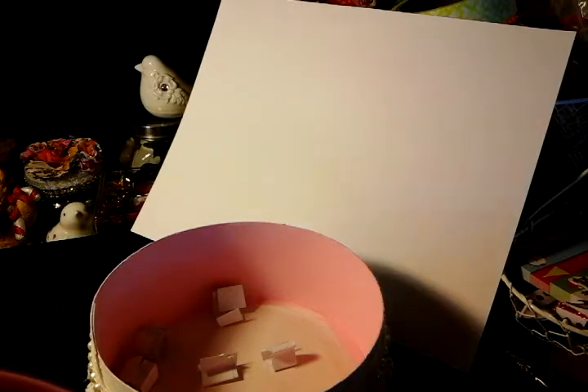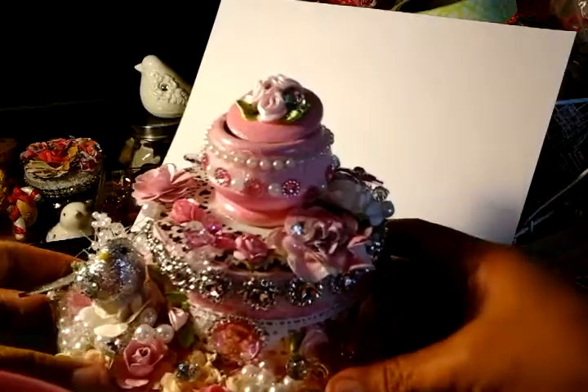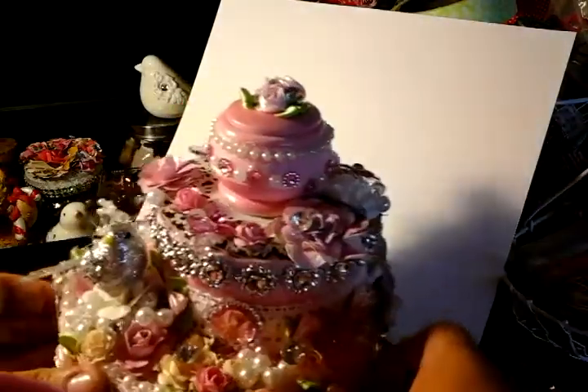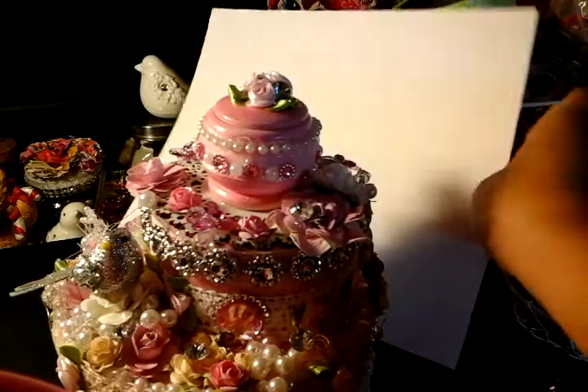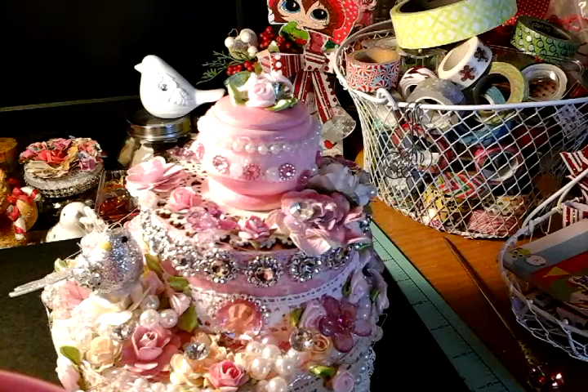Thank you for stopping by — let me know what you guys think about my little cake project that I made. I had so much fun doing this. I will talk to you guys soon. Hope you guys have a nice day. Don't forget to leave your comment below. And Soaky, please email me so I can have that out to you. Bye you guys!